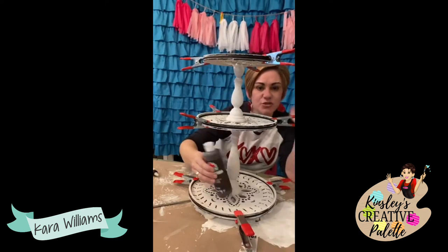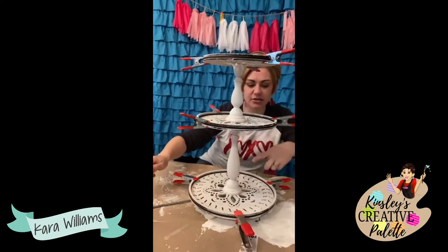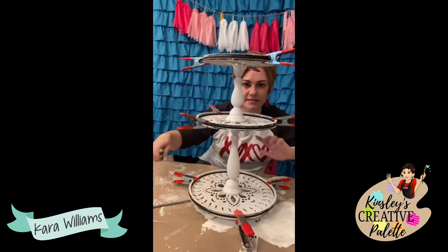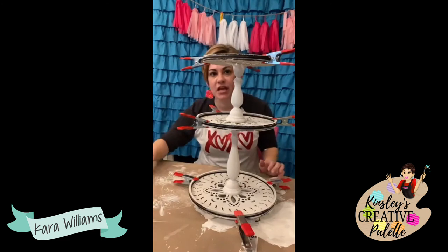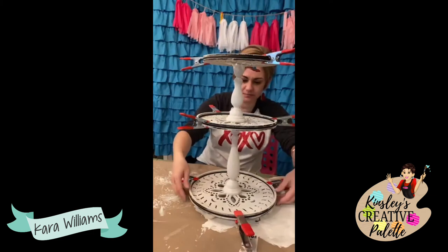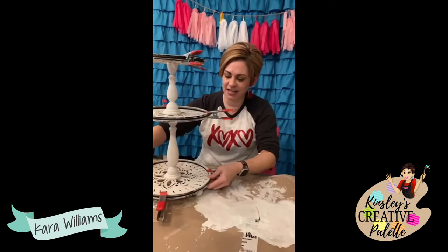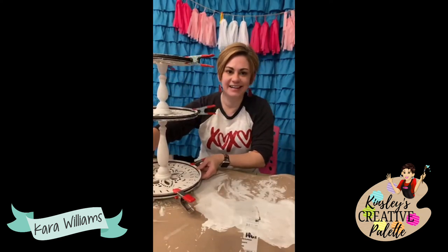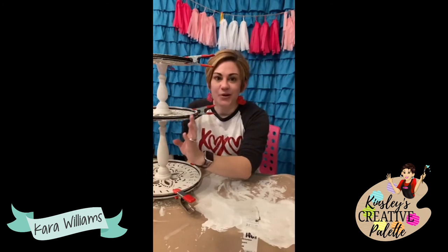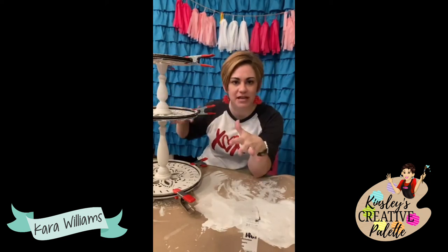As far as the design goes, I did buy these designs because they were gorgeous and somebody did an amazing job, but I really really wanted to have that taller bottom tier. After all this dries, I'll go back and put a coat of paint along here and touch up any areas.